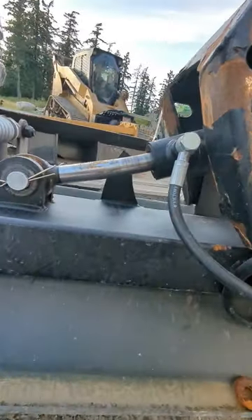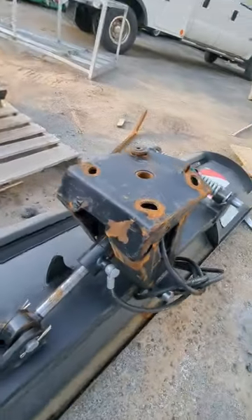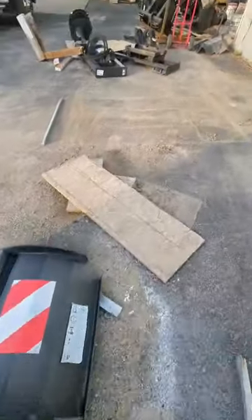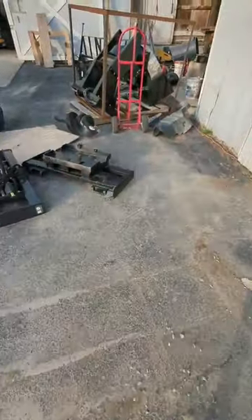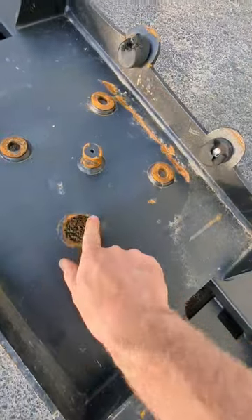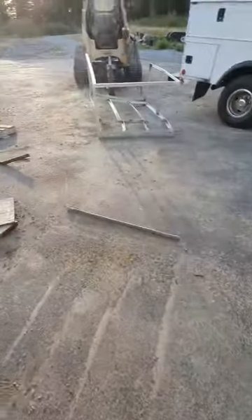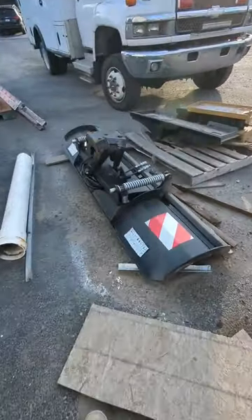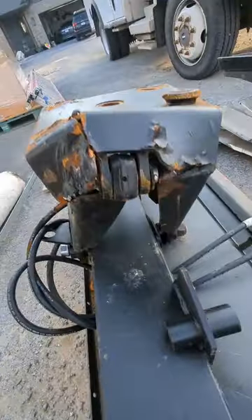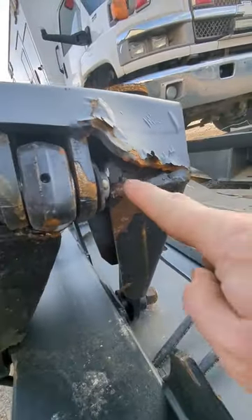Look how bad it even bent the hydraulic ram — destroyed everything. The rock definitely won. Here's the backplate; you can see it ripped these bolts right out. That attachment is probably ruined. I saw another big crack right there — yeah, it's toast.